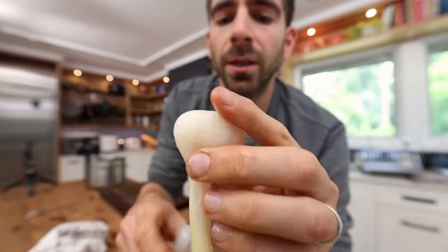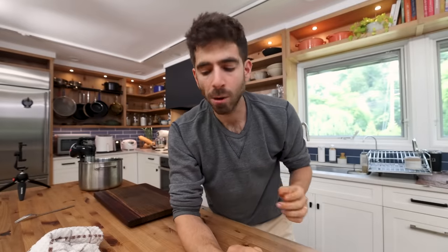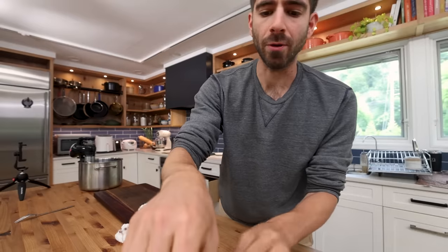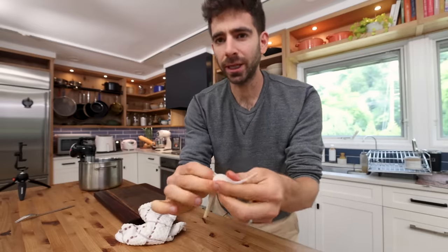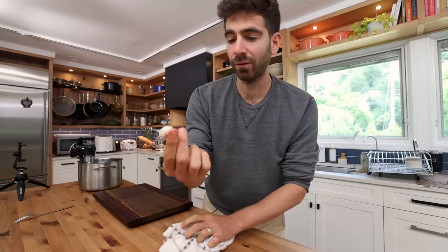I'll just rip that outer skin off. Pickled garlic cloves — here we go. Oh wow, that is unique. Let me try another one of those. So fresh, and not too intense at all, which is crazy. Super mild — it kind of tastes like a crunchy fermented pickle. Those are great.